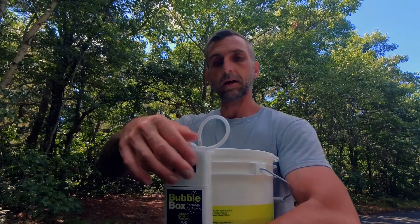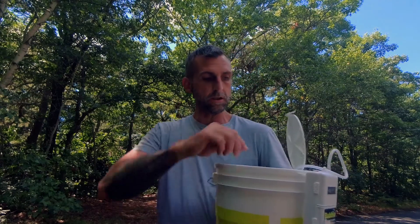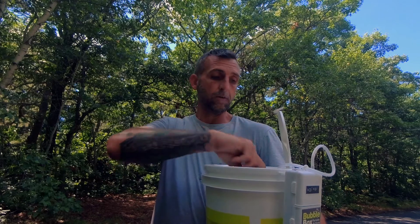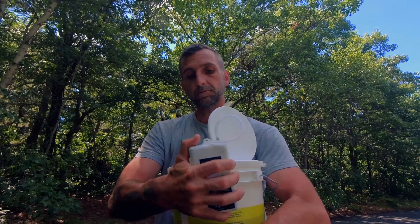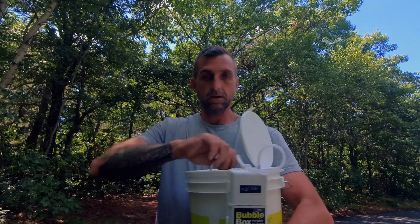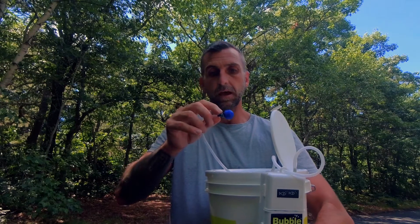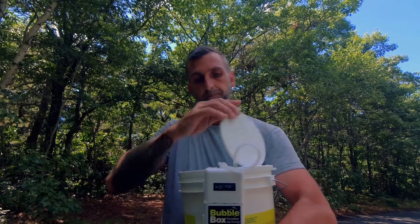One thing I liked about this is the eight-quart bucket has styrofoam on the inside so it keeps them cool. It comes with a decent amount of hose so that if the bucket were to break, you could use this on a five-gallon bucket. It unclips right from the side without any issues, and it's got an aeration stone at the end with a little piece of lead to weight it down.